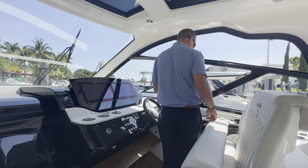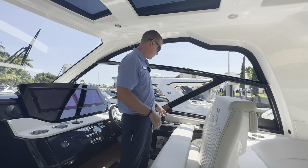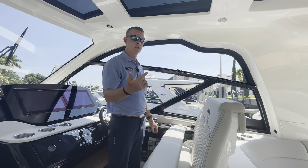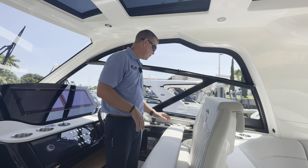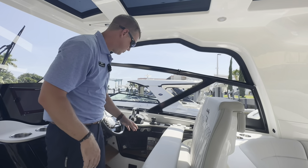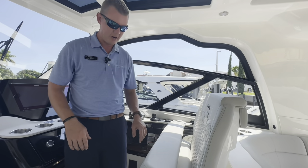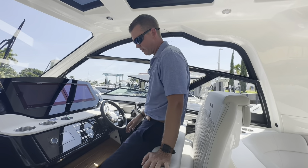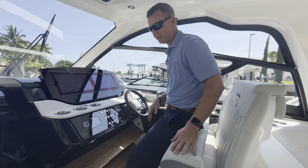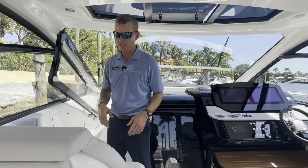I have my digital throttles right here and my joystick just behind. If you're backing into a slip, you have a great vantage point to see behind the boat and use the joystick to get into position. The joystick also comes with skyhook and auto-heading functions. There's a VHF radio mounted right there as well. The cup holders contour in with a wood-grain look. I've got a two-step observer station, and tons of air conditioning — this cockpit gets nice and icy cool with the AC on.